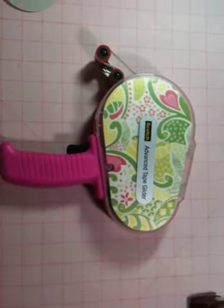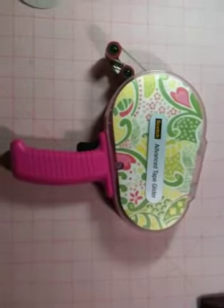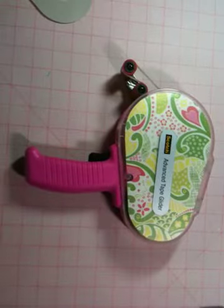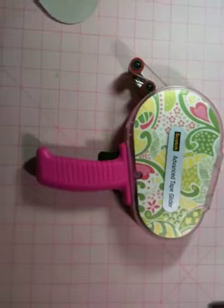Hey everybody, it's Melissa. I'm doing this with my phone right now because I can't get my camera — it needs charging. I did an unboxing of my ATG gun which I haven't uploaded to YouTube yet.